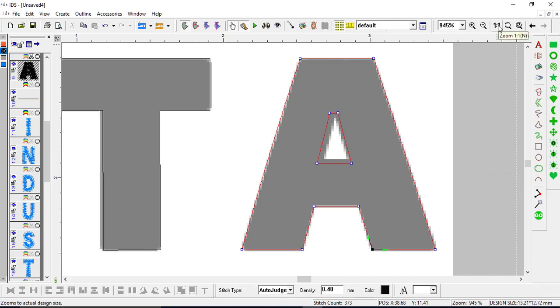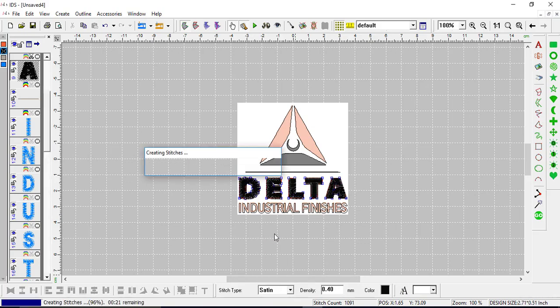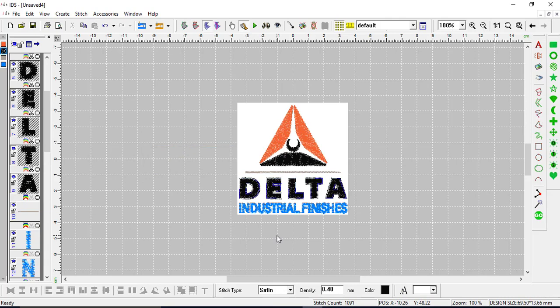I'm going to zoom out and click one-to-one. Right click off to the side to deselect, then right click on the D, hold control, and right click on the E, L, T, and A to select them all. Instead of auto judge at the bottom, I'm going to change it to satin — left click on satin — and now everything I selected is a satin stitch.